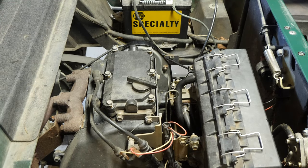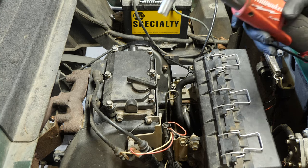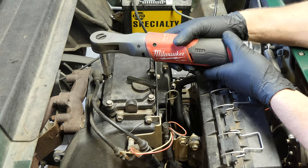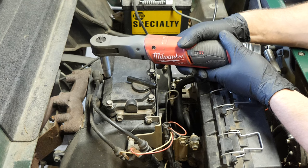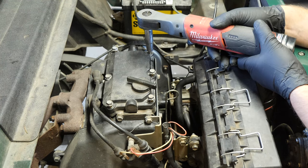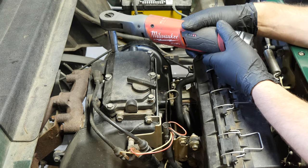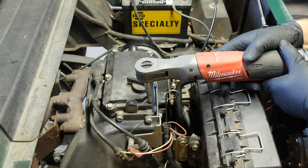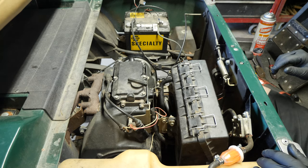A couple of people have asked me why I don't use a torque wrench on a lot of this stuff. When I rebuild engines I do, but after a while you just get to know how the torque you need feels — it's muscle memory. Let's see what's going to happen now when we crank this engine over. It should fire up and be a lot better and stronger.